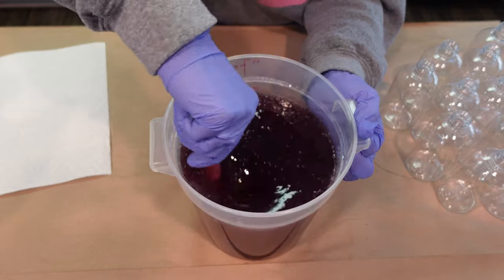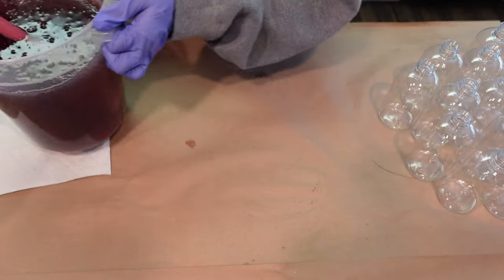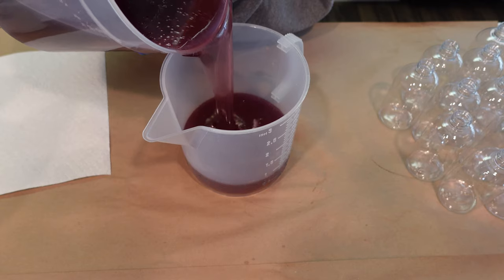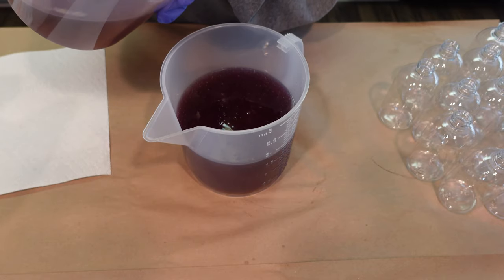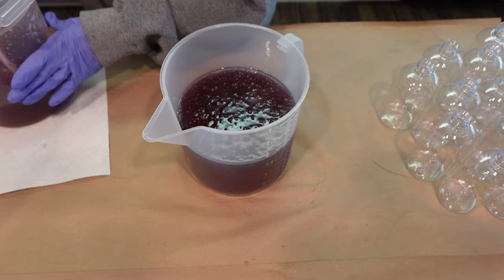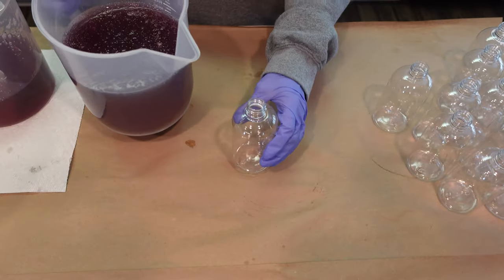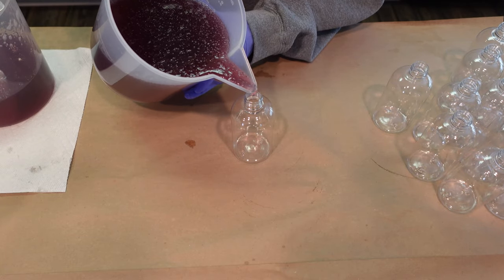We're going to go ahead and place this into a pour pitcher and then fill up some of these 8-ounce Boston round containers. I got these Boston round containers from Nature's Garden. It does say 8 ounces, but I find that in volume they actually hold about 10 ounces of liquid soap. So we're just going to go ahead and fill these up.